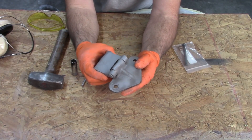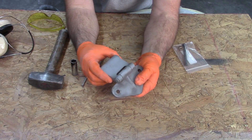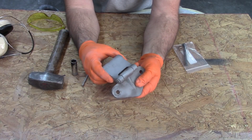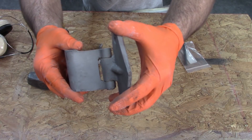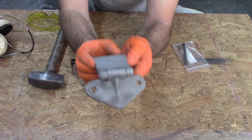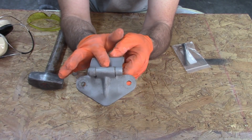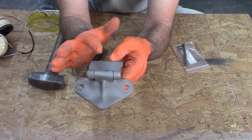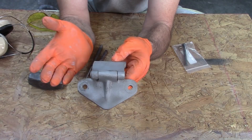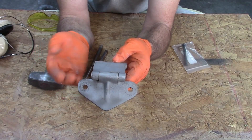With the hinge all cleaned up, you can actually hear the sound and maybe see the play that's in there. There are two bushings on this inner piece and they're driven in from each side. The bushings are there to wear out, so that's why they make these replacement pins.